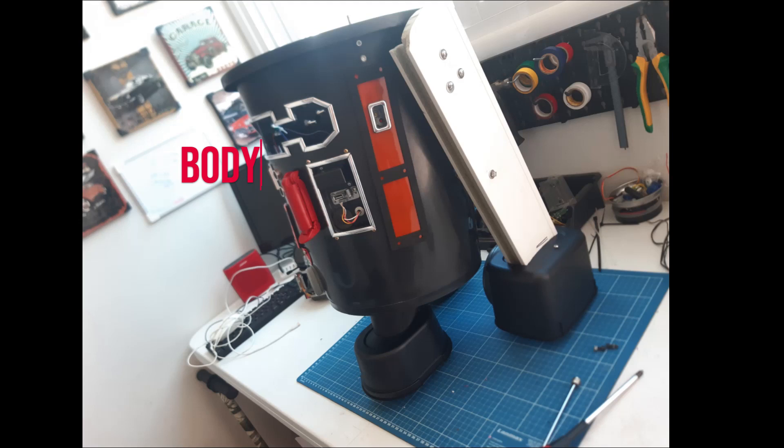Now we can see the whole project — the body, the feet, and the leg that needs clearly a paint job.